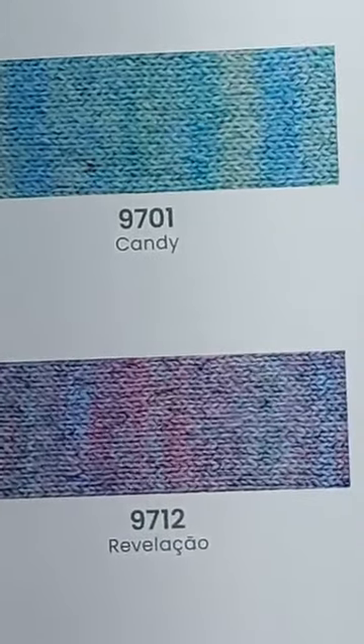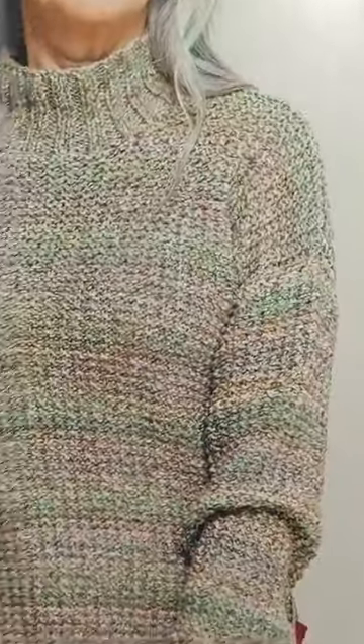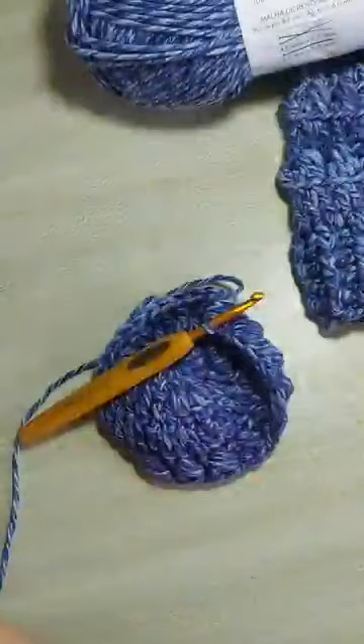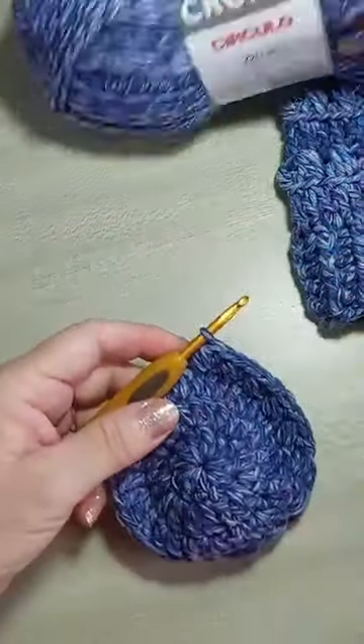E aqui, uma peça maravilhosa tecida com fio cromo, que vocês vão encontrar na revista de tricô da Círculo. Essa aqui é a cor pântano. Olha que lindo! É um fio pra você trabalhar no crochê e no tricô. Então, vamos lá.